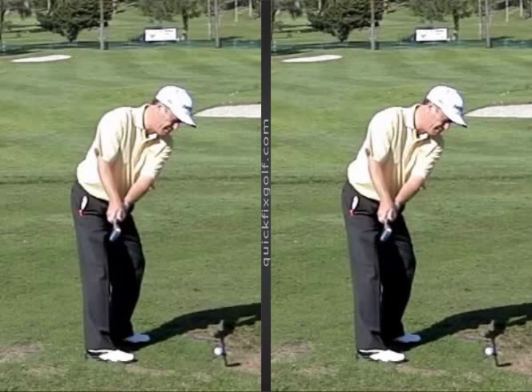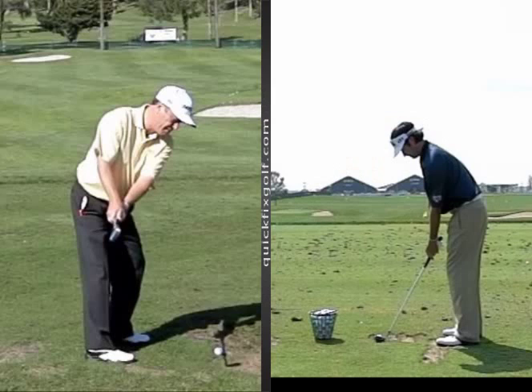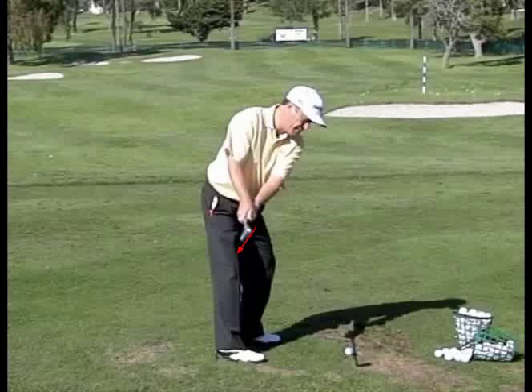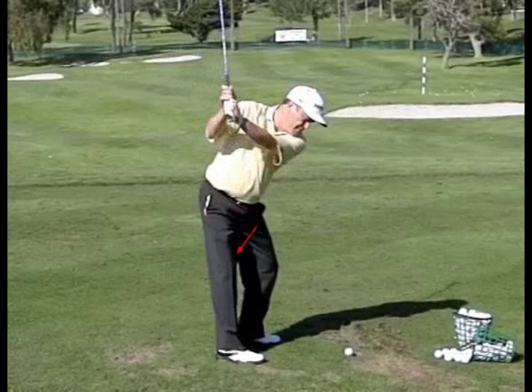Just for the heck of it, let's flip them around and see if Bubba Watson does this. Pretty close to the same thing, maybe a little more open — slightly. We're looking at 41-42 degrees here, and 47-54 degrees there — so it's a few more degrees open. Sorry Bubba, thanks pal.